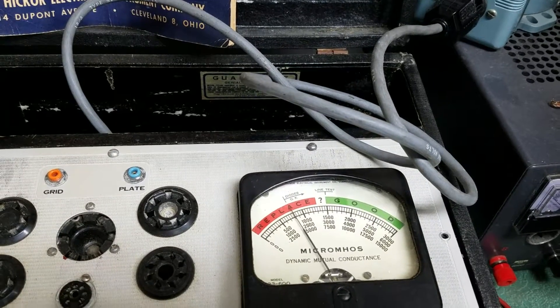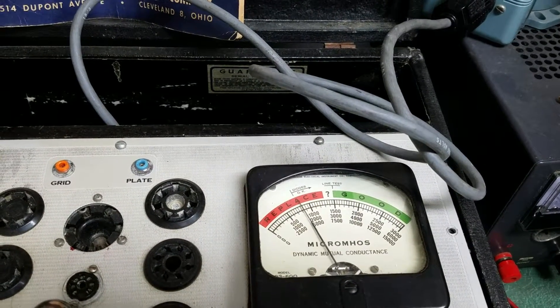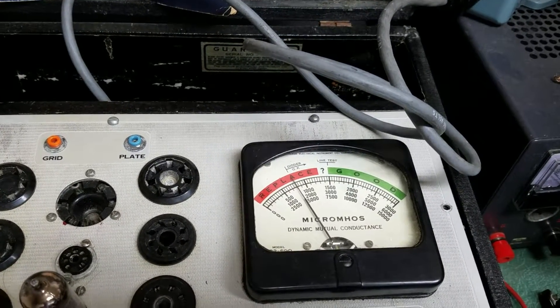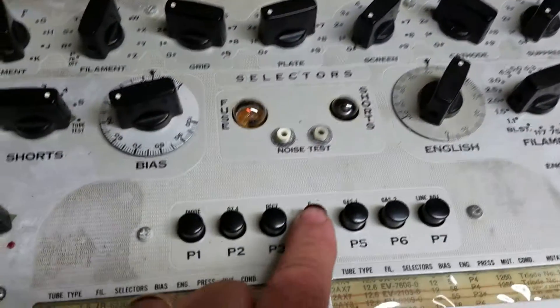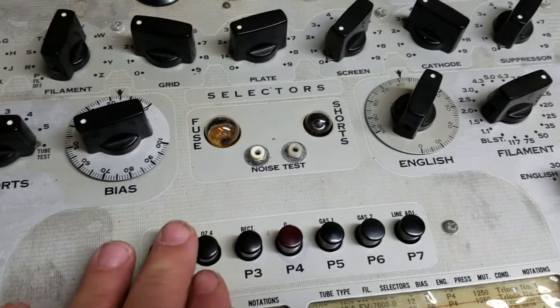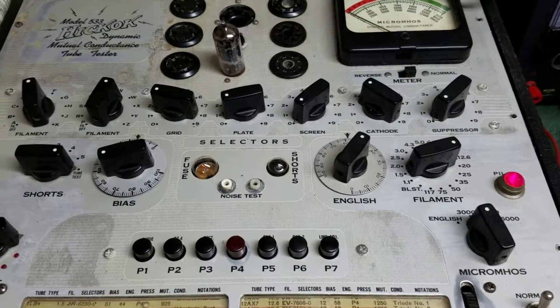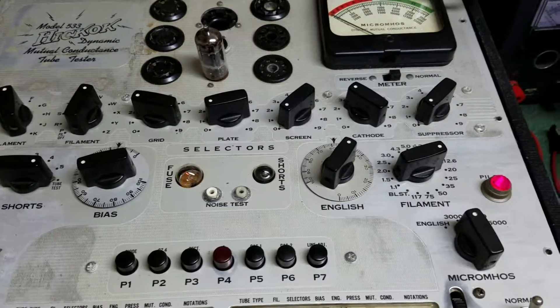You don't hold the switch down too long — hold it again there. These buttons probably need to be cleaned; this thing has been sitting for some time.